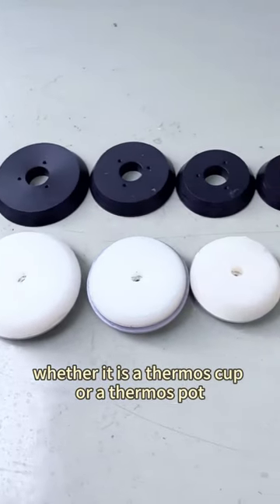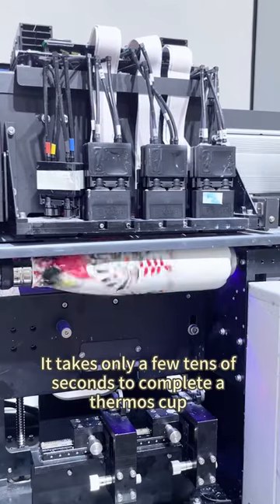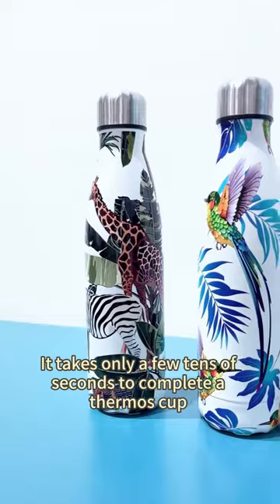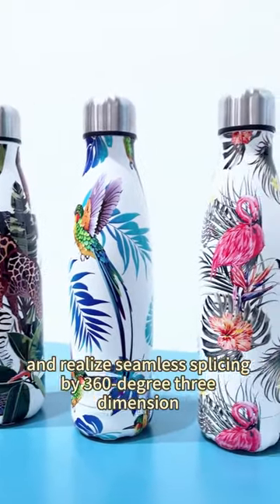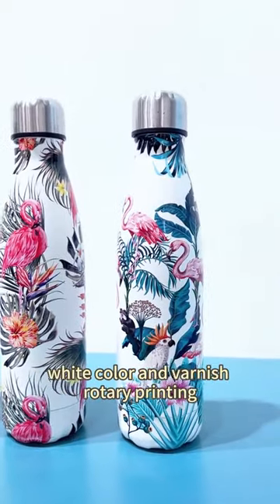Look at this set of printing jigs — whether it's a thermoscop or a thermospore, there is always a suitable option. It takes only a few tens of seconds to complete a thermoscop and achieve seamless splicing with 360-degree, 3-dimensional white color and varnish rotary printing.